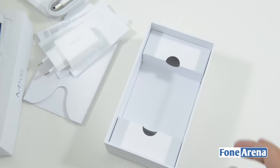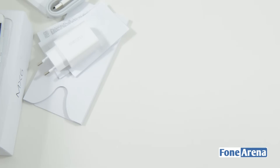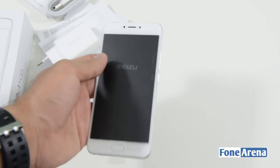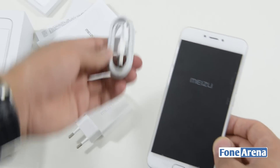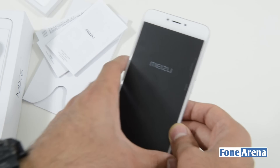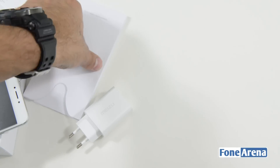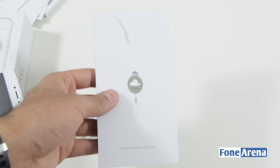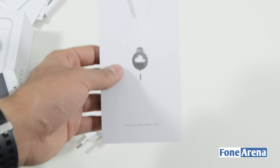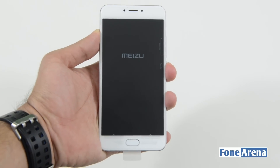So in essence, the box contains the Meizu MX-6 smartphone, the charger, the USB Type-C cable, various documentation, and the SIM eject tool — which comes in the typical Meizu Flyme OS style. Let's go ahead and boot up the device, and in the meanwhile I'll give you a runthrough of the different hardware specifications.